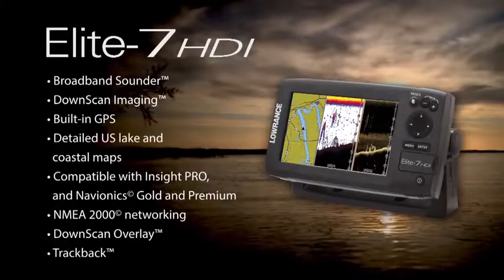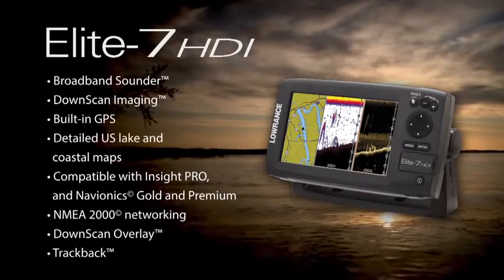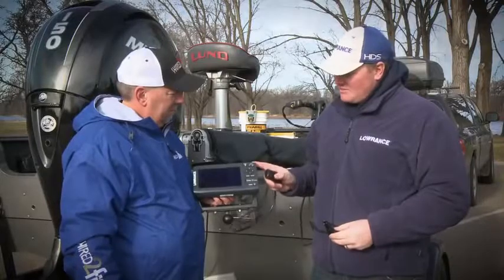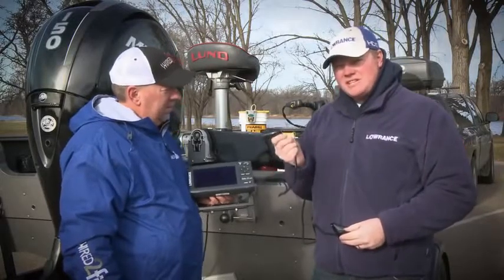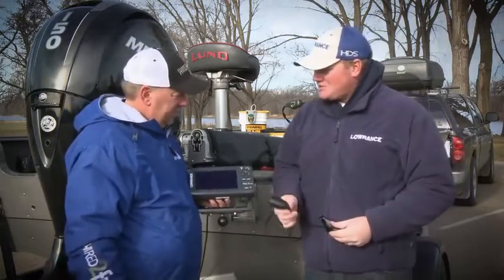The Elite 7 is a unit that has built-in GPS, broadband sonar, and down view. We have two different price points, so there's a $599 version that's going to come with your HST WSBL transducer. That's your standard Lowrance transducer — just sonar and GPS.